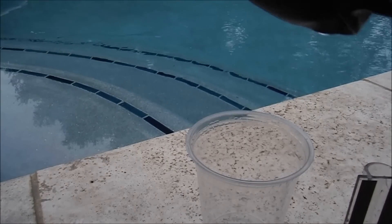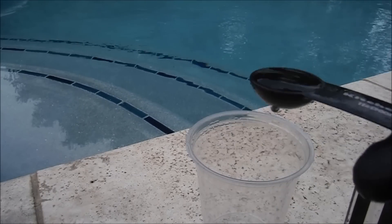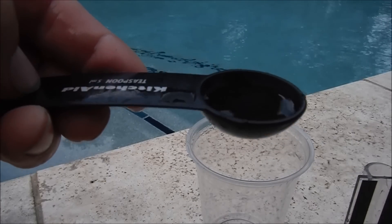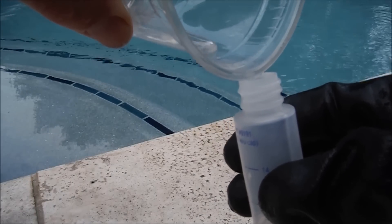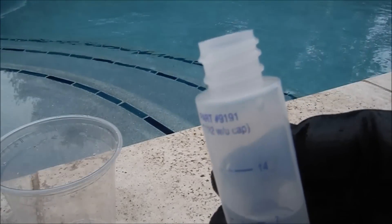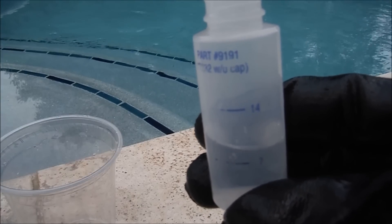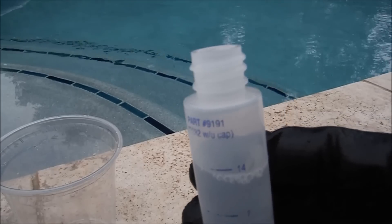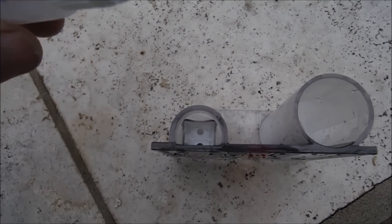Let me do the tap water first. I've got one teaspoon of tap water and one teaspoon of pool water. I'll pour it in here to the seven milliliter mark, and add the reagent to the 14 milliliter mark. I'm going to shake it up for about 30 seconds. Since this is half tap water and half pool water, we're going to multiply everything by two.